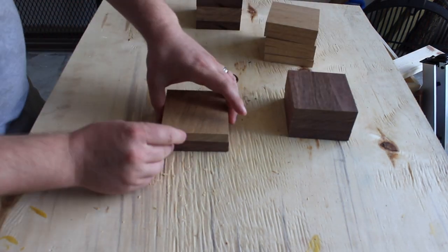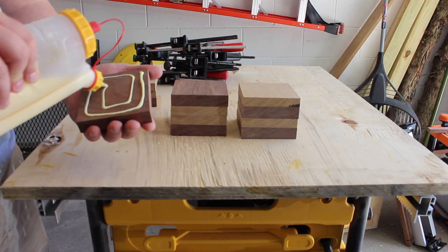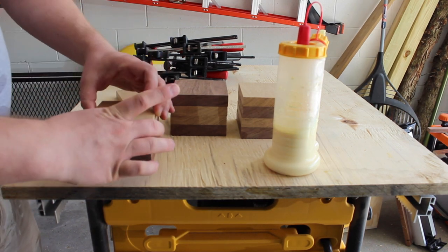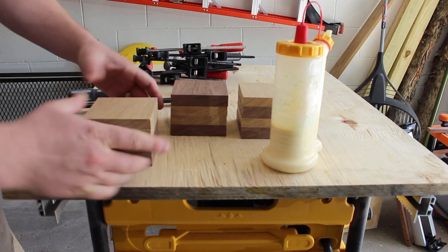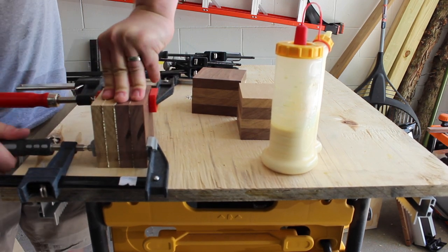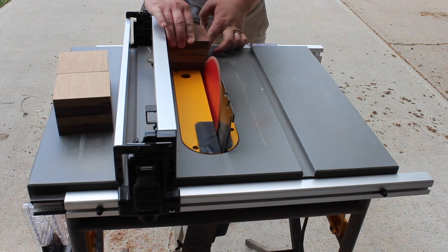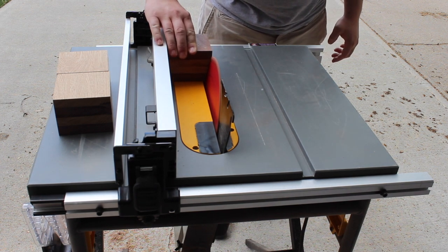Now that we have all of our pieces cut out, we can go ahead and get them assembled and ready for glue-up. I'm pretty sure somebody once said you can never have enough clamps. Now that we have our cubes glued up and dried, we're running them through the table saw at a 15 degree angle to get that beveled edge that we're looking for.